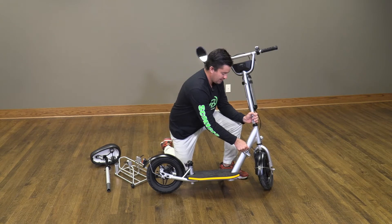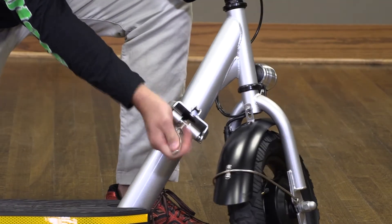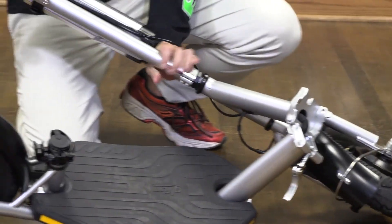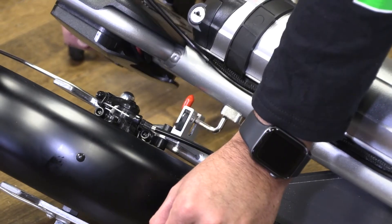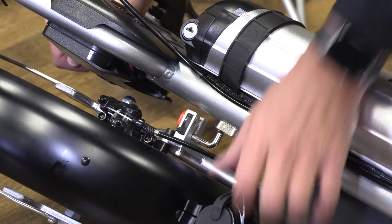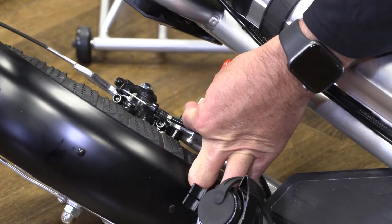Now we are going to fold down by releasing the stopper and rotating it down. Next, make sure the folding hook latches in place. To unhook the latch, release it and it slides right out.